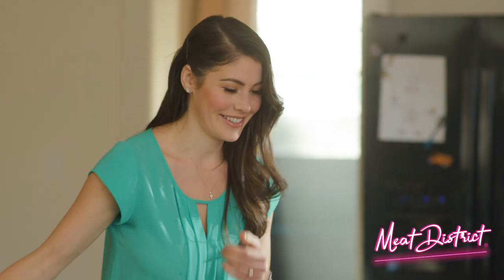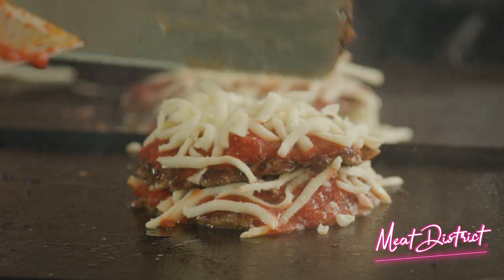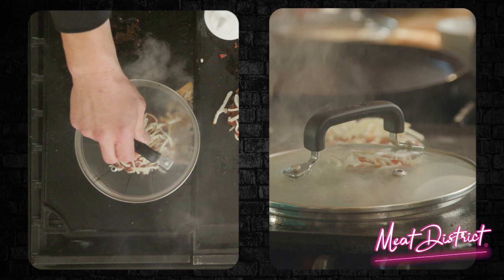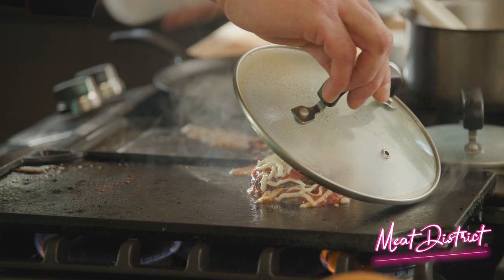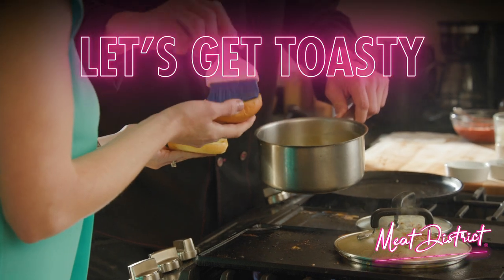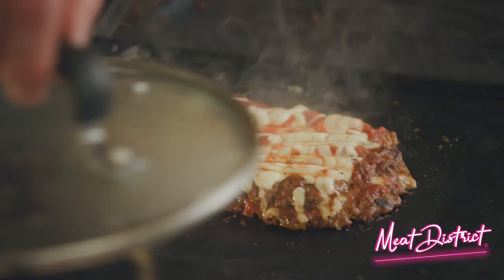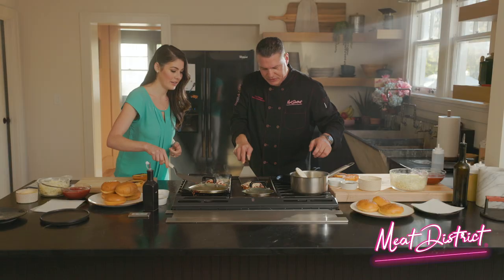I love cheese. Now everyone goes into the steam room. I've got a secret way to melt that cheese — add a little water and cover to let the steam do the work. Choose your favorite artisan bread, spread on the butter, and get it nice and toasty. Look at that.